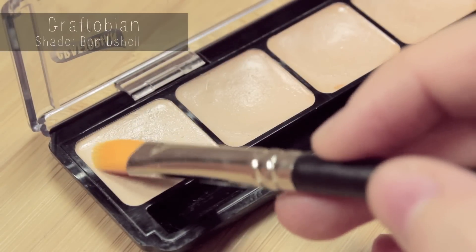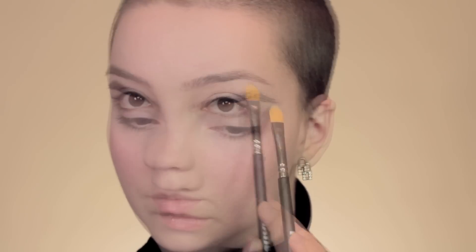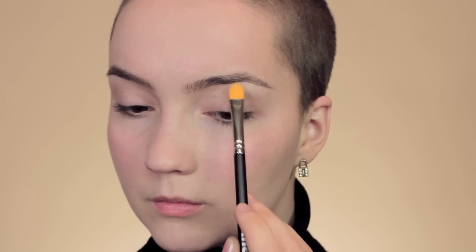Moving on to concealer — I'm going to use a shade slightly paler than my own skin tone on the high point of the brow and blend that out.